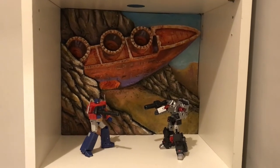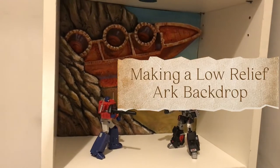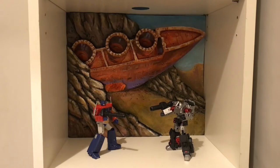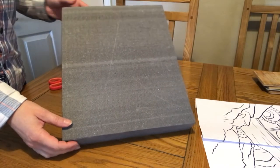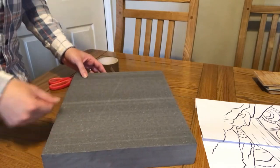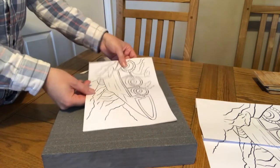Hello and welcome to another video from Desertron's Diorama Llama. This is a video on how to make a low relief of the Autobot spaceship called the Ark, after it crash-landed into Mount Scintillary. I have to warn you this video is not aimed at beginners like my previous videos, so if you haven't watched any of the content on this YouTube channel, I would suggest you go back and have a go at some of the other videos, build up your skills, and then come back to this one.